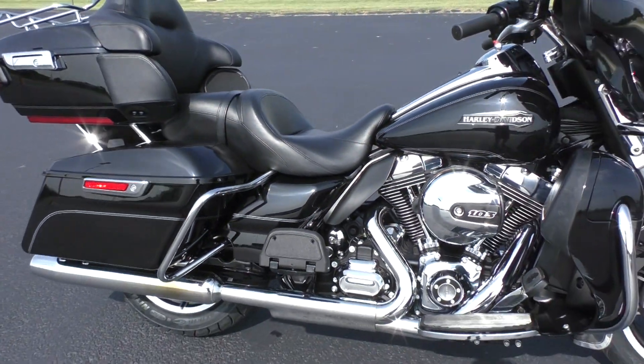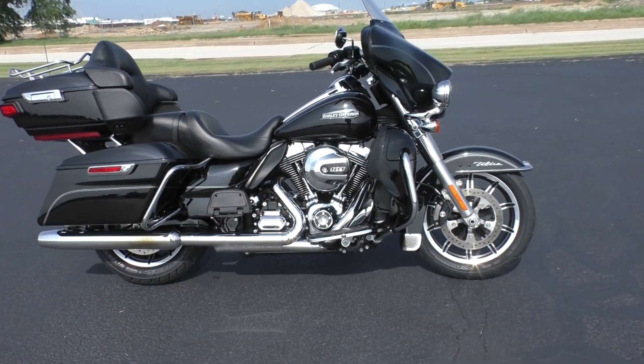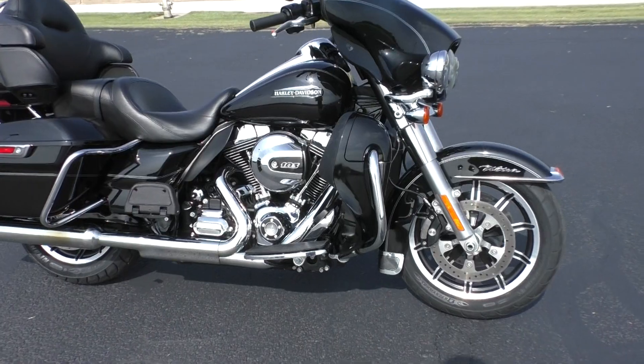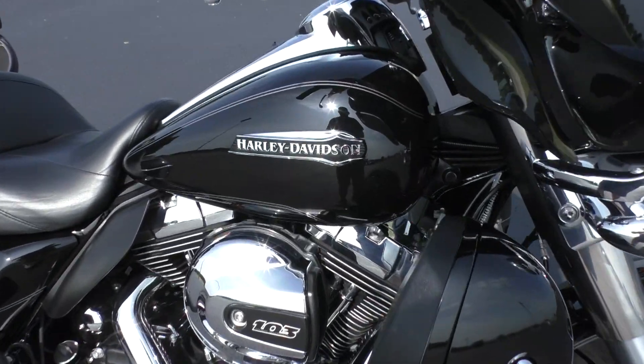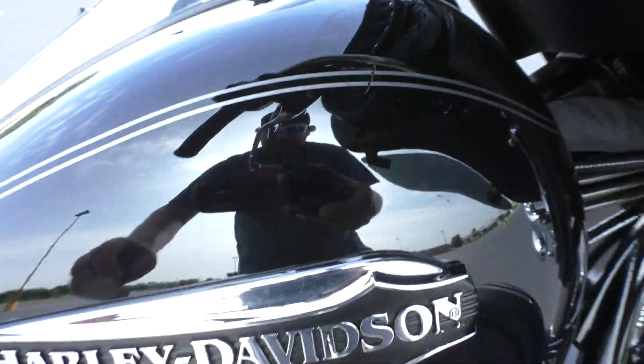As a bargain bike, we're going to sell this one as is. We test rode it, got it cleaned up, made sure it passed the Texas State Inspection. It's got a few little cosmetic things, nothing major. There's a small scratch right there on the tank and the pinstripe.